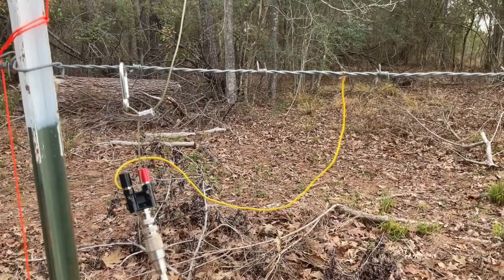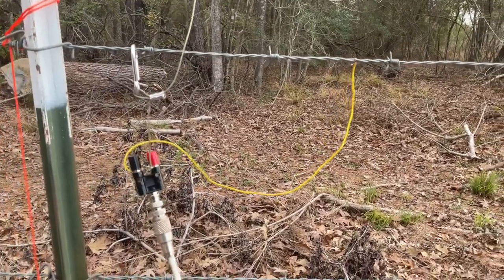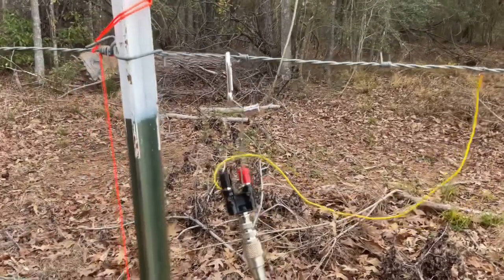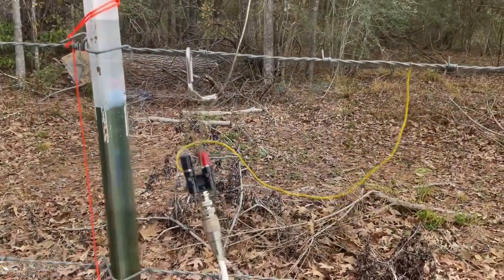It tunes 80 through 10 meters — super simple antenna. If you have a bob wire fence, even if you have metal T-posts, it's not the end of the world. Let's go inside and make some contacts.